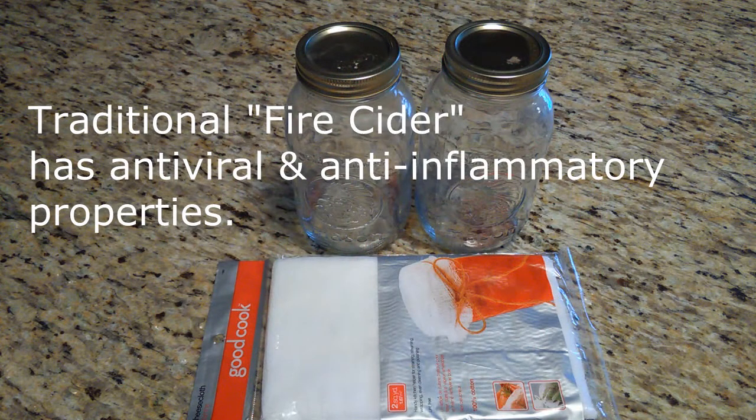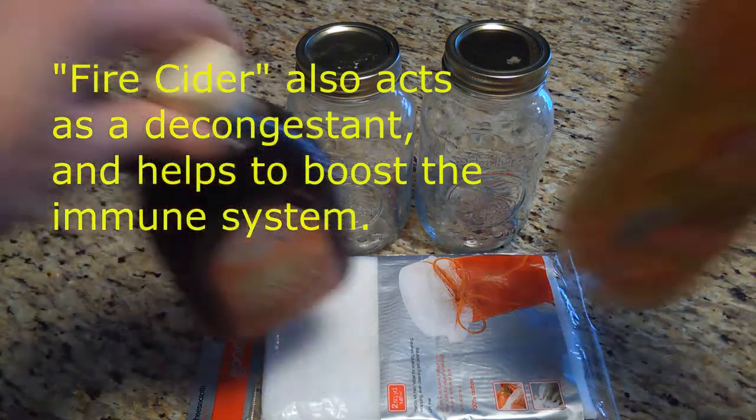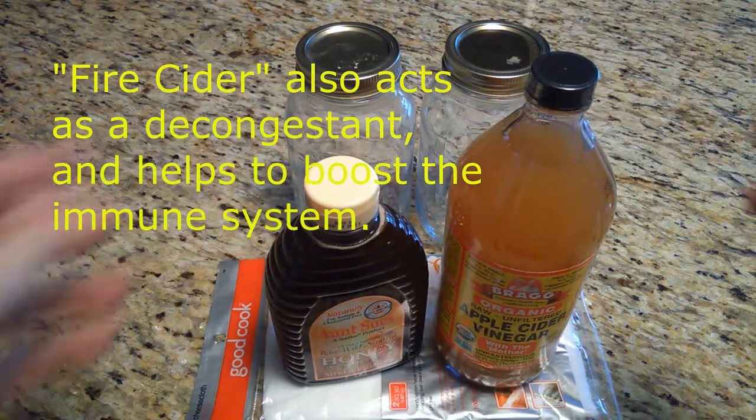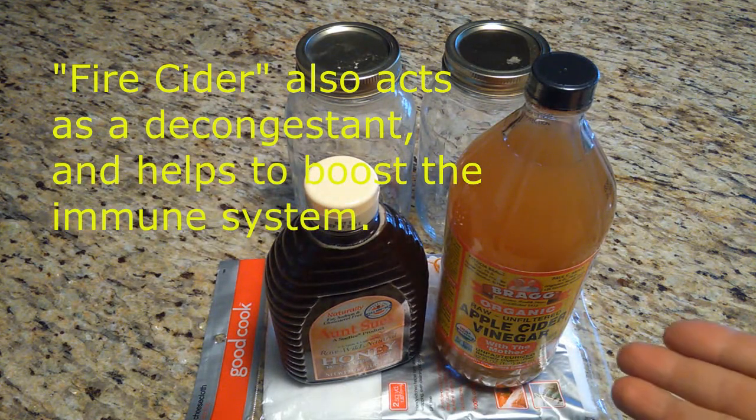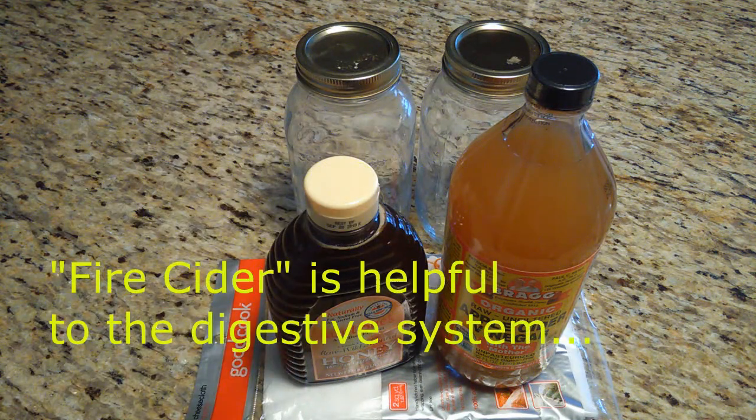Today we're going to be talking about fire cider, which is an old folk remedy health tonic. I'm going to show you how to make it — give you the formula, the ingredients, and the recipe. All over YouTube you can find the unfiltered apple cider vinegar and the raw unfiltered honey, and these ingredients are in fire cider, but there's a lot more in fire cider than just these two ingredients.